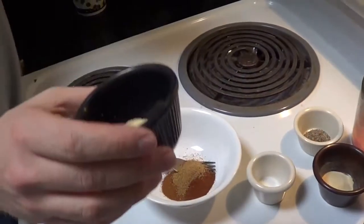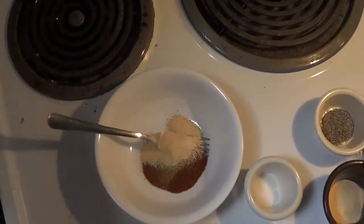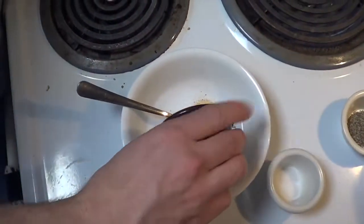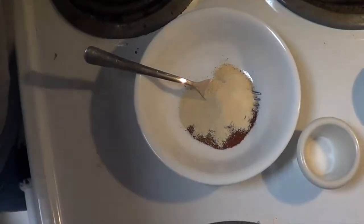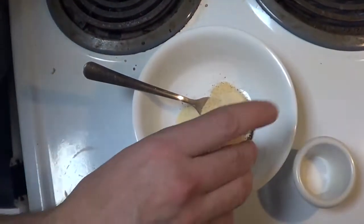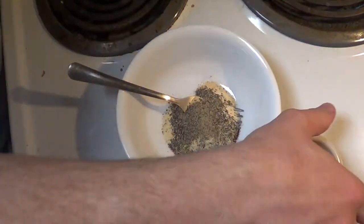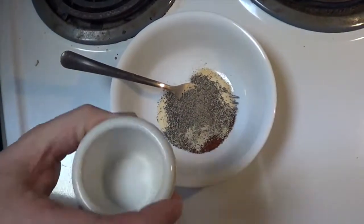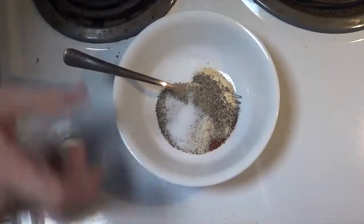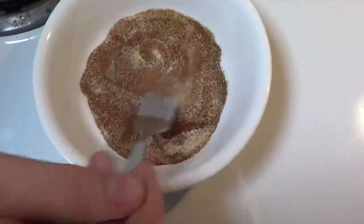Then we've got a teaspoon of garlic powder, a teaspoon of onion powder, a teaspoon of ground black pepper — whatever you want to call it — and a half a teaspoon of salt.